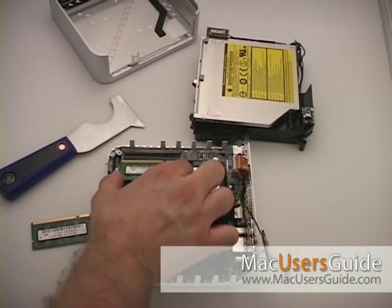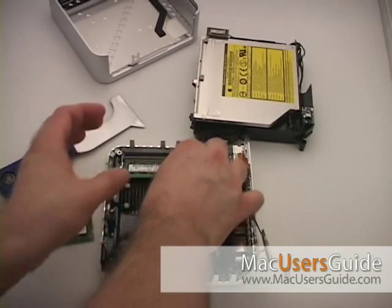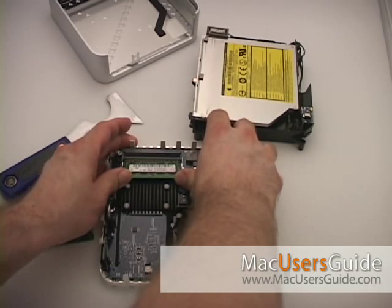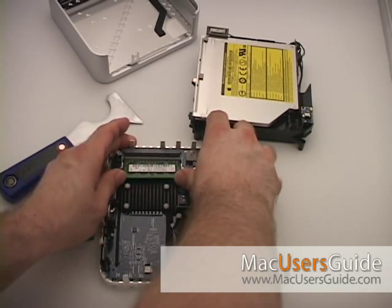During replacement, pay particular attention to the lining of the notch on the RAM with the notch on the slot. Take care not to force the memory modules into place — you don't want to damage those metal latches.